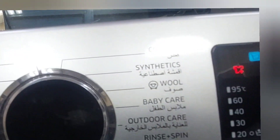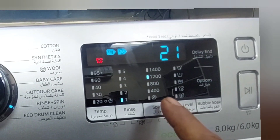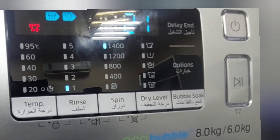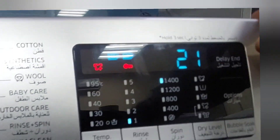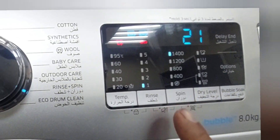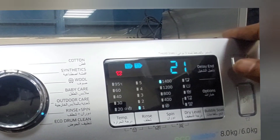There is no direct spin option here, but there is a spin cycle. Now if I select 1400 RPM spin, you can see it's showing rings cycle also. When I start it, it first shows 21 minutes — that is rings plus spin combined. Spin should come at 15 minutes, but water will come again. So if you go for this option, it's rings plus spin only. Because of that, we have to cancel.